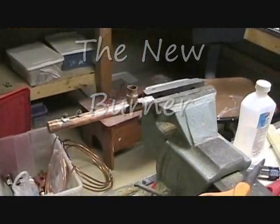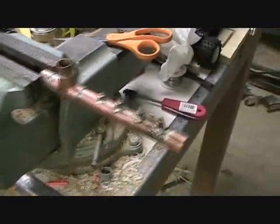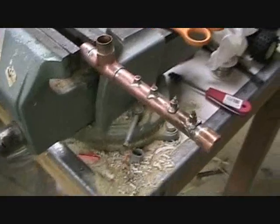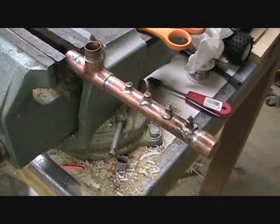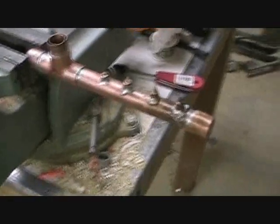This is a burner that I made for my steam engine. It is four wicks, and I have fired it with paraffin wax. I tried running my steam engine on it, but it burned too dirty and got soot everywhere.